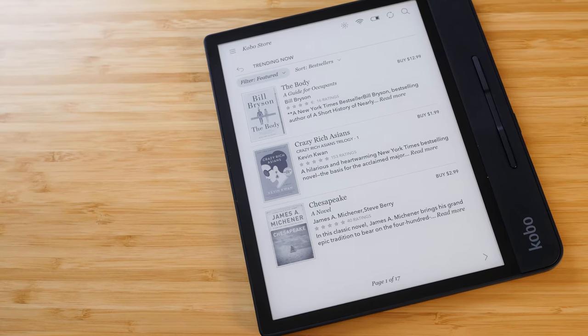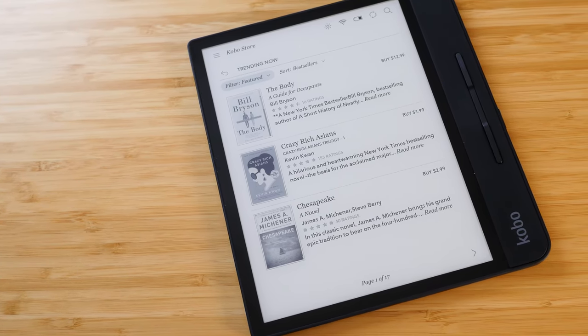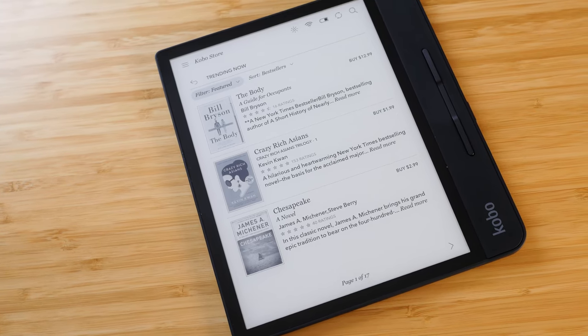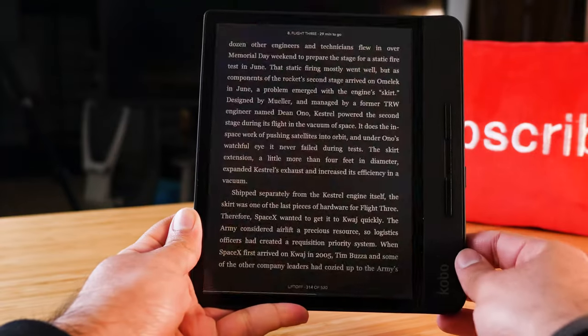The other thing you're paying for with this premium price tag is the 8-inch display versus a 7-inch display on the model below. This is actually the largest e-ink display I've personally used — the Kindle Oasis is only 7 inches. This is a full inch larger and it gives you so much more screen real estate.